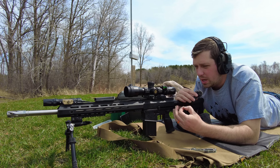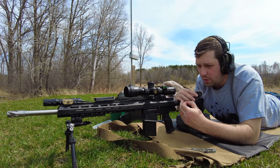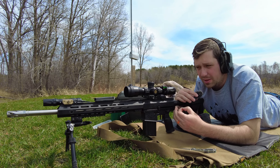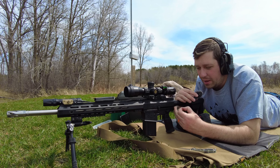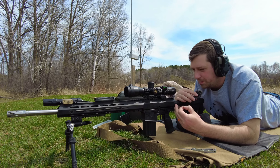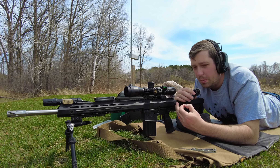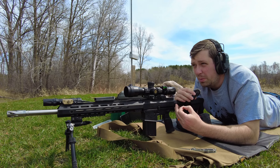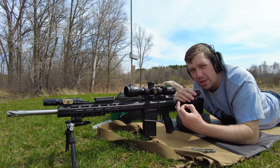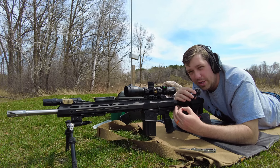I'm going to talk about the Athlon Helos BTR Gen 2. This is their 2-12 version, sitting on a BCA AR-10 side charger, and I've had really good luck with this rifle — it's been shooting really well. After these 30-mile-an-hour gusts are done, I'll shoot a little and talk more about the optic, because it's about time for a follow-up video I've been waiting on for probably over a year.